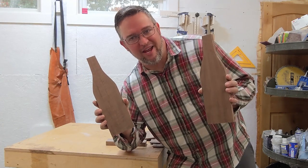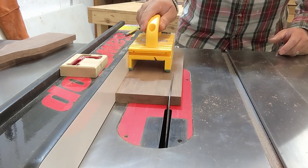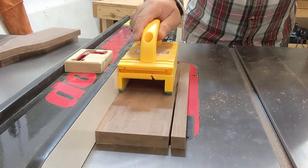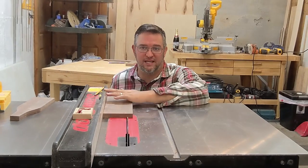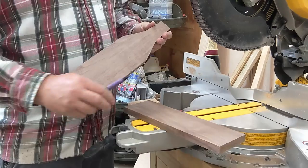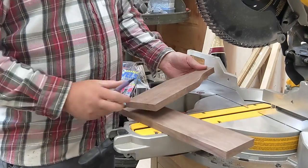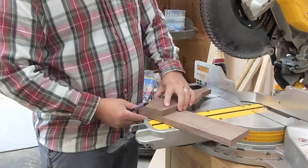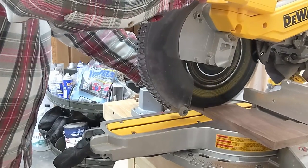And there you have it, two sides of the wine caddy. Now I'll rip a scrap piece of walnut down to width that will be the base for our caddy. This will be easy because when I ripped my side pieces down to width, I didn't move my table saw fence. Now using my miter saw, I'll cut this into a square. Since I already know the width is the same as my side piece, there's no reason to do measurements — I'll just line up my side piece and that should give me a perfect square if I cut on that line.